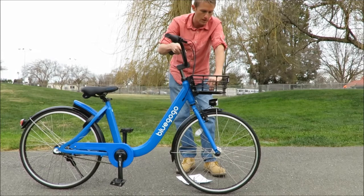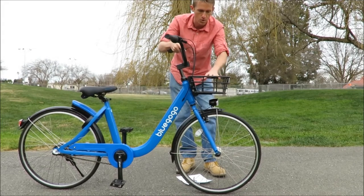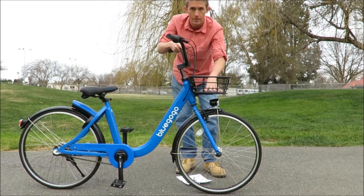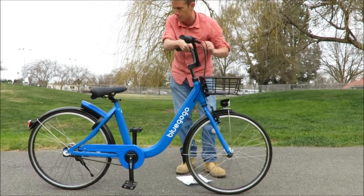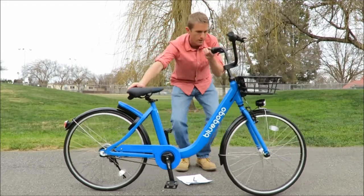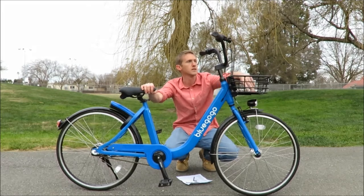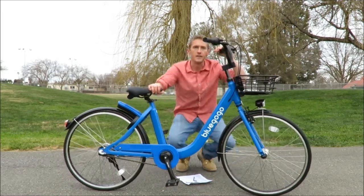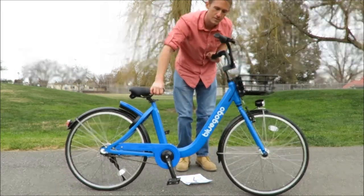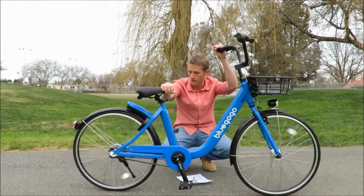We have a front-mounted basket right here. It has a solar panel mounted in the bottom of it. What it powers — it probably powers the GPS unit back here, which is non-functional. But every bike does have a solar panel right here in the basket.